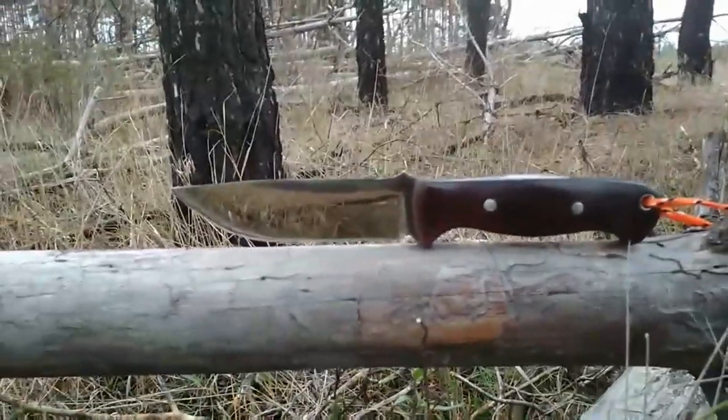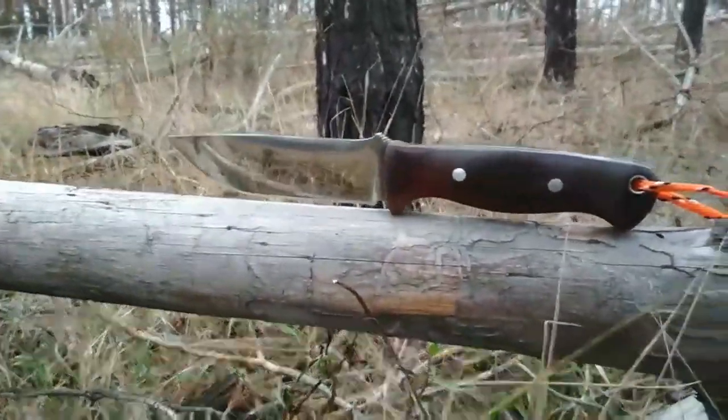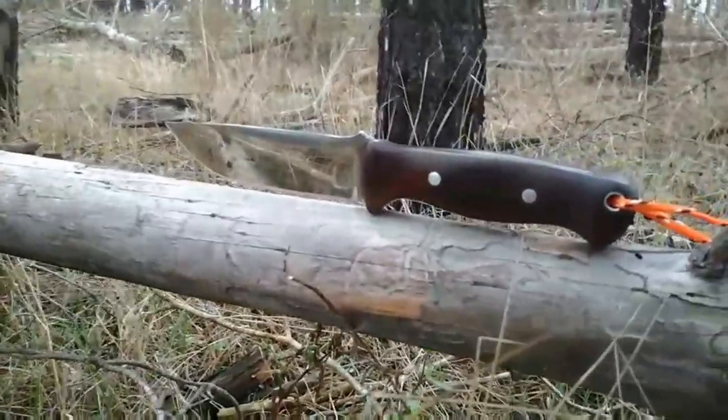На этом у меня все. Кому понравилось видео — подпишитесь на канал, поставьте лайк и нажмите на колокольчик, чтобы не пропустить следующие ролики.